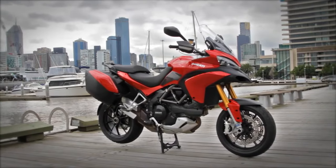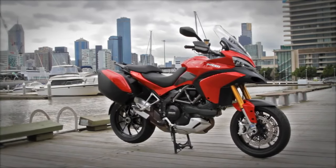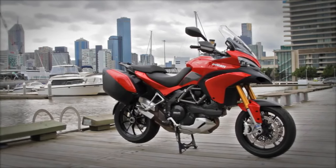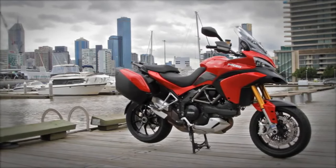This is the Ducati Multistrada 1200S Touring. By all rights, this Italian adventure bike should not exist. Imagine if Ferrari made a four-wheel drive — it'd probably look something like this.